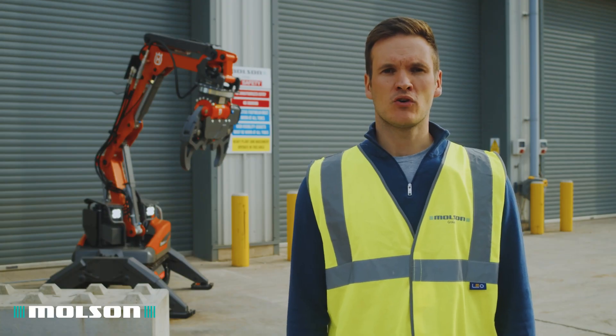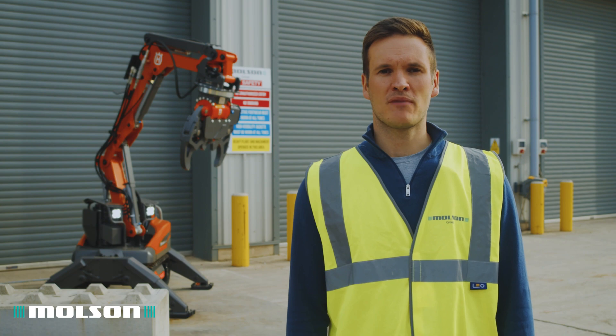For more information on this model or any of the Husqvarna range, please contact a member of the Molson team today.